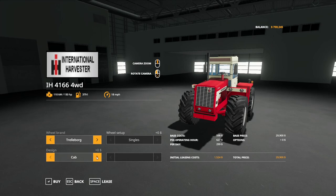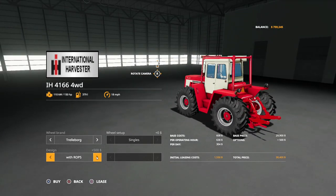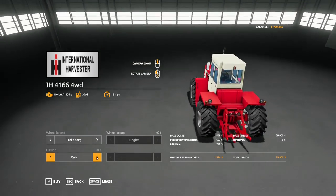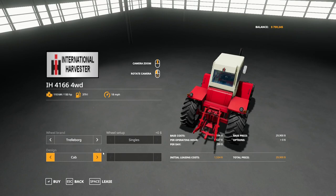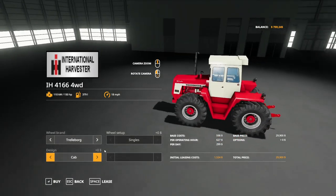It's a pretty basic mod but it's really well done. You can get it with a regular canopy or with ROPS, which is basically just a frame around it. I think he's going to have a version coming out eventually that's going to have duals, but for right now this is the one we're gonna take a look at.